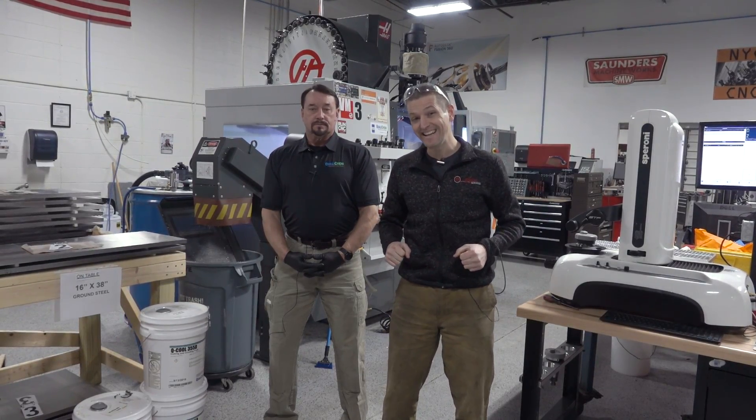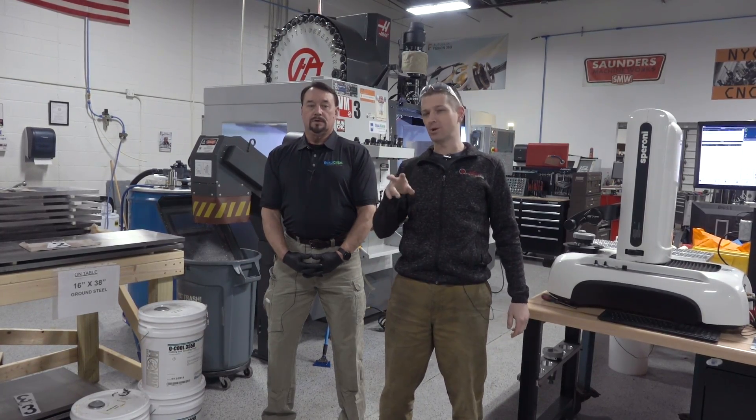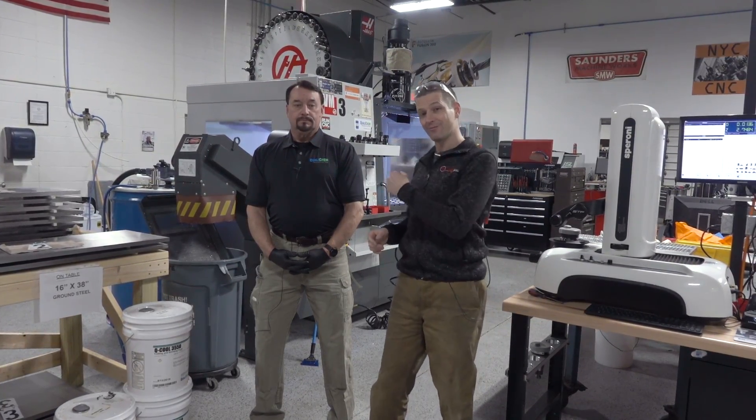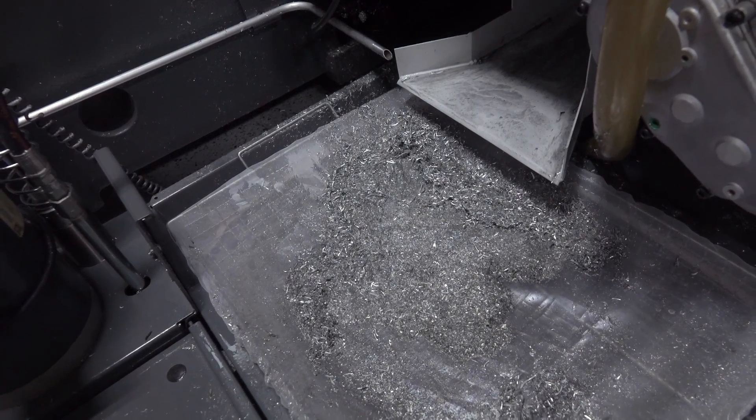Hi folks, welcome to cleaning day. We have had this machine for about four years now. We've swapped the coolant out once before, but Ed from QualiChem volunteered to help us come clean out our sump. Walk us through that whole process of what we're going to do.